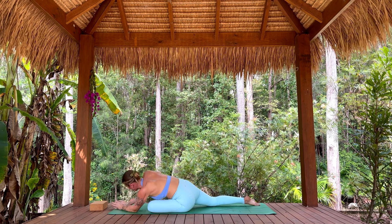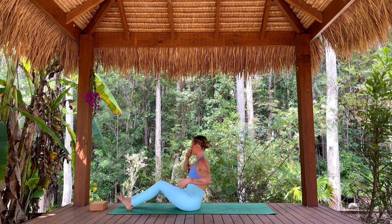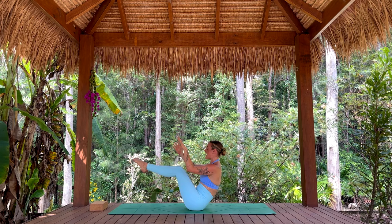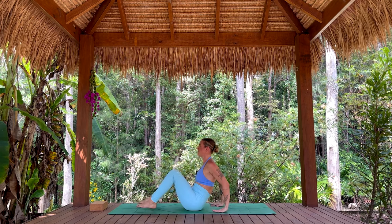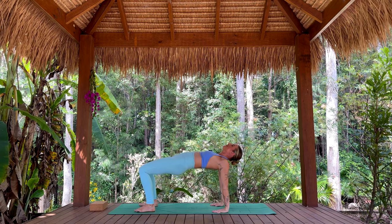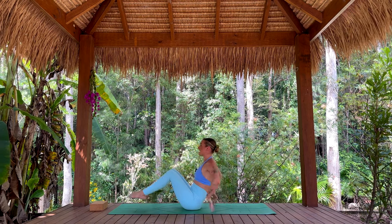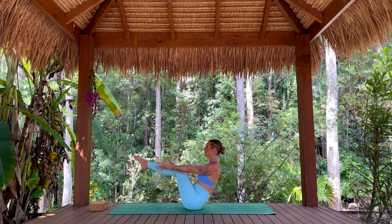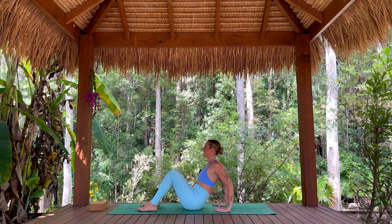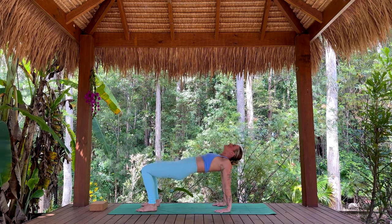Gently lift up through the chest. Take the legs out in front of you — Navasana boat pose. Exhale, hands and feet to the mat, press the hips to the sky. Exhale, lower. Once more — Navasana. Lower the hands and the feet. Inhale, press hips up. Exhale, release.